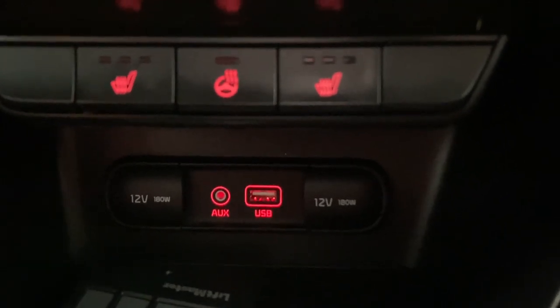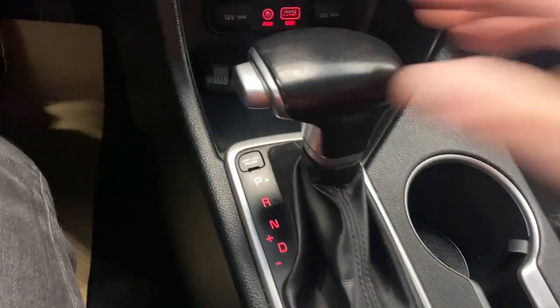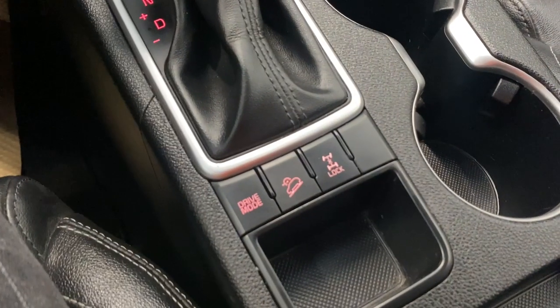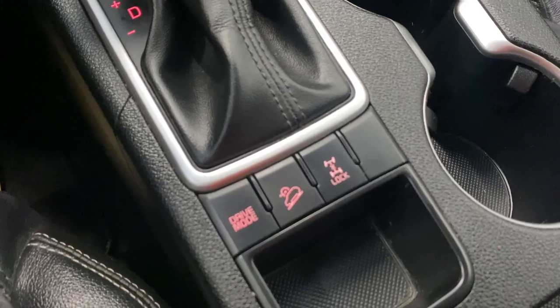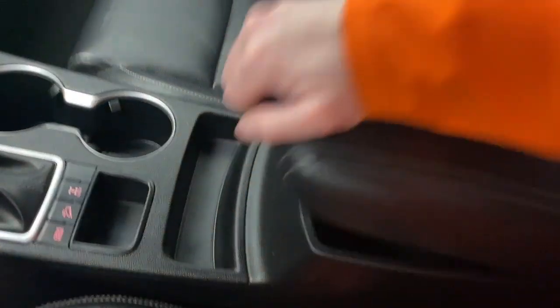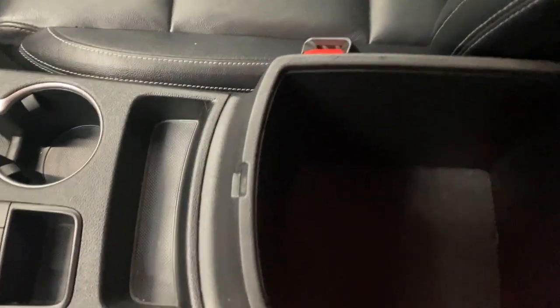Just down here we do have our two 12-volt inputs as well as our USB and auxiliary input. Beautiful stick shifter here. We'll show you the backup camera — super nice. Here we've got our drive mode selector, our downhill assist, as well as our all-wheel drive lock button. And we've got our two cup holders.